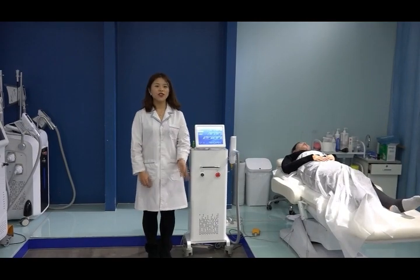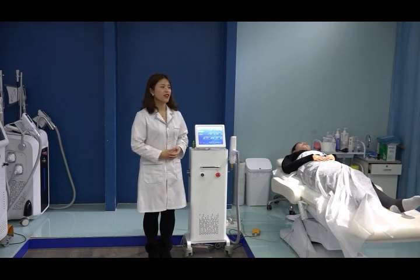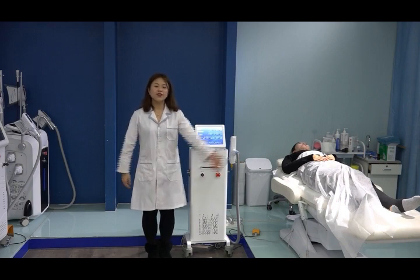Thanks for watching. This is the Q-Suite NEAC laser tattoo removal and carbon peeling machine training video. See you next time. Bye-bye.